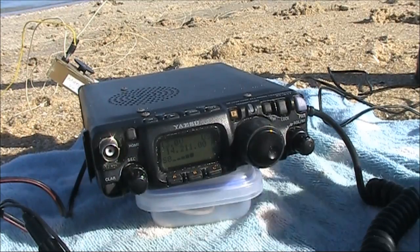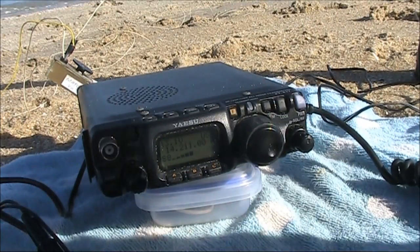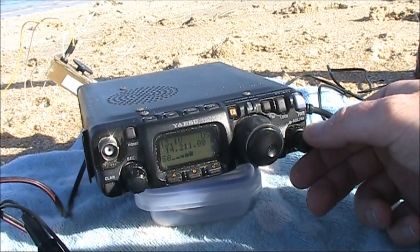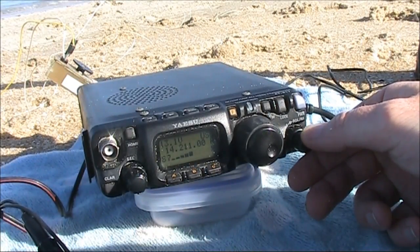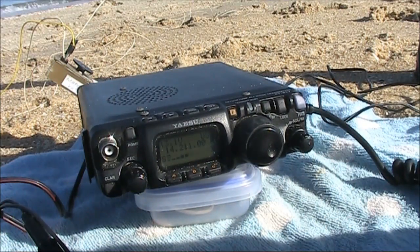Making contact with VK3 Yankee Echo and ZL2 JBR. Running 5 watts, then stepping down to 3 watts for a power comparison test with the other station, confirming operation at lower power levels.